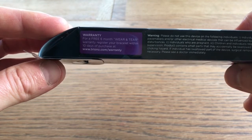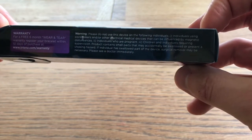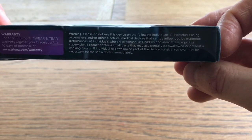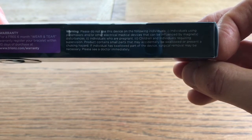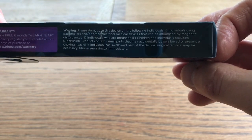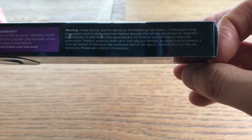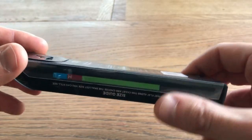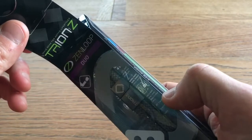Warranty — six months there. Warning: do not use this device on the following individuals: people with pacemakers or electrical medical devices that can be influenced by magnetic disturbances, individuals who are pregnant, children and individuals requiring supervision. Product contains small parts that may accidentally be swallowed or present a choking hazard. If an individual has swallowed part of the device, surgical removal may be necessary — please see a doctor immediately. There was something on the news recently; I just happened to check that kids are swallowing magnets now. But not for me, I'm afraid.